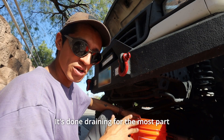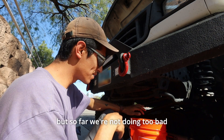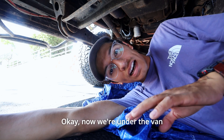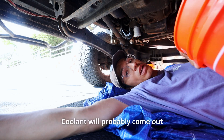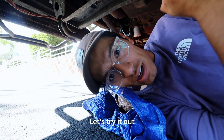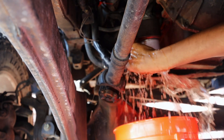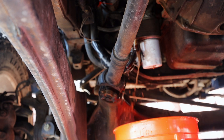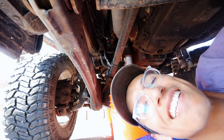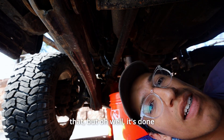It's done draining for the most part. I'm going to pull the other lower hose off — the ripped hose — more liquid will come out of there, but we're not doing too bad. Now we're under the van. Got to remove that lower hose — coolant will probably come out. It's done.